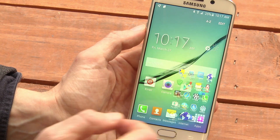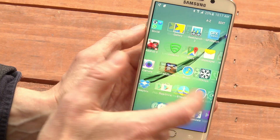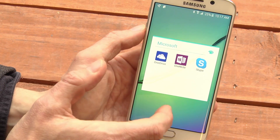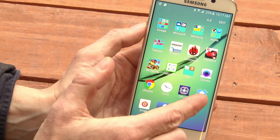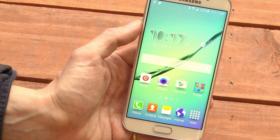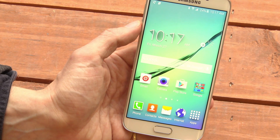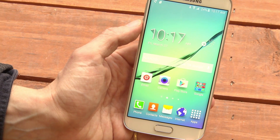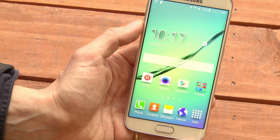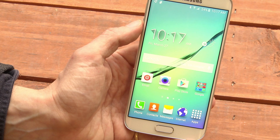Another way to save storage is to use cloud-based services. For instance, the Galaxy S6 comes with Microsoft's OneDrive, although I prefer Dropbox. By turning on an auto photo saving feature in either of those cloud services, such as Dropbox's camera upload, you can upload all of your photos automatically to the cloud, and then you don't need to worry about keeping them all on your phone. That would definitely save some storage.